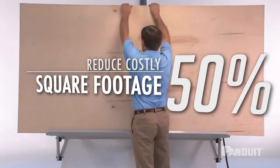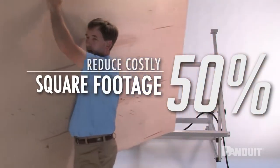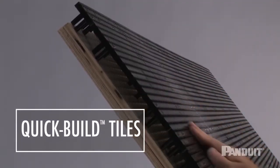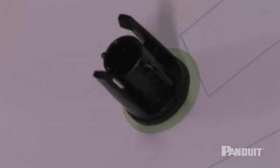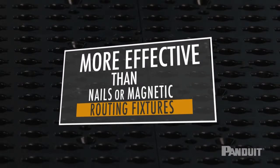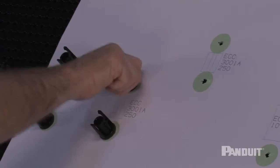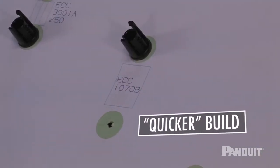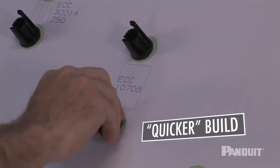And reduce by more than 50% the costly square footage needed to store the plywood boards. The Quick Build tiles have a patented hole design with a locking mechanism that is more effective and durable than nails or magnetic routing fixtures. The grid tiles and accessories comprise a system that reduces the number of setup steps for faster harness assembly compared to the traditional hammer and nail method.